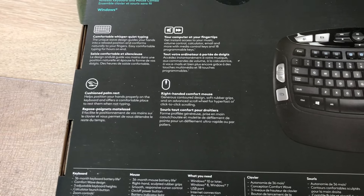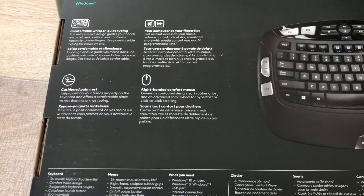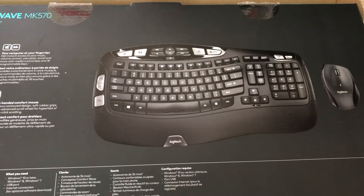So why did I pick this keyboard? Because it's not too expensive. I don't really care about the mouse at all — they threw it in with the mouse. The keyboard is the right size and it's wireless. Wireless is the way to go.